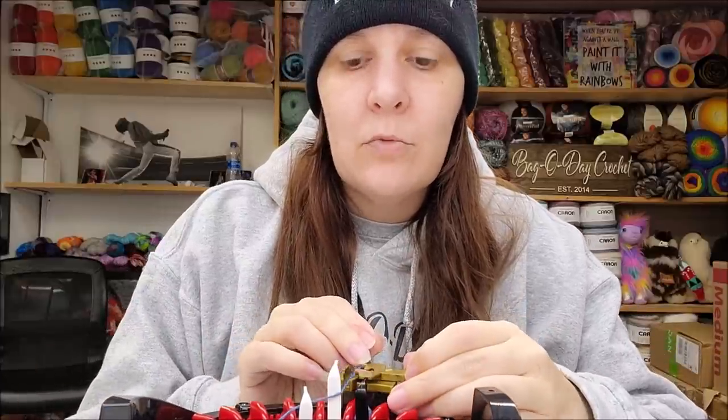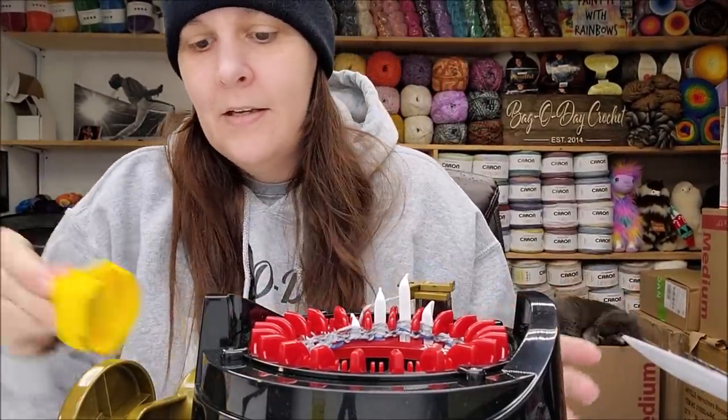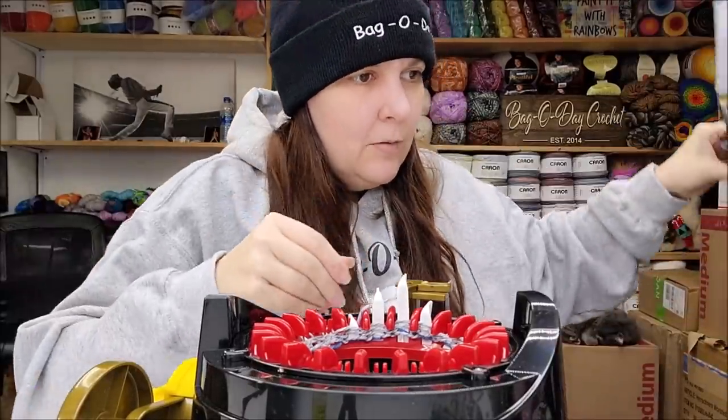That click is the click of the row counter. If you guys haven't seen my videos for the big Addy or the Centro, you should definitely check those out - these are awesome machines. I can whip out hats really fast, especially if I use the drill attachment. It's a little smoother than the big Addy. I'm going to hook on the drill and then fast forward so you don't have to hear it.